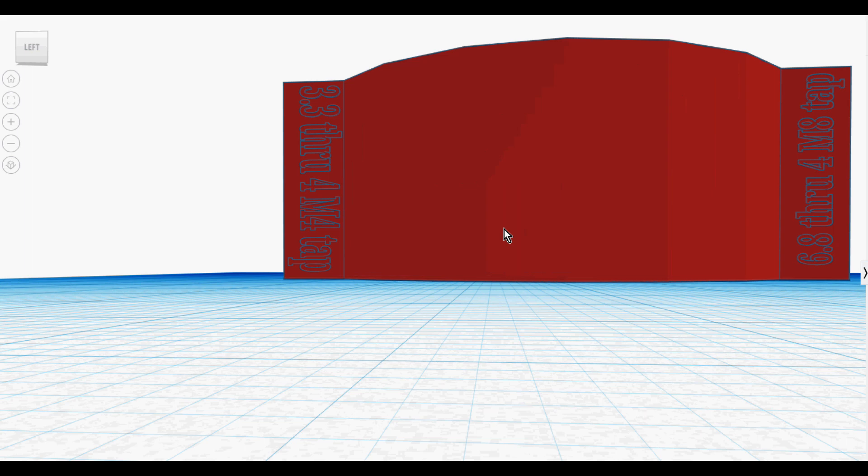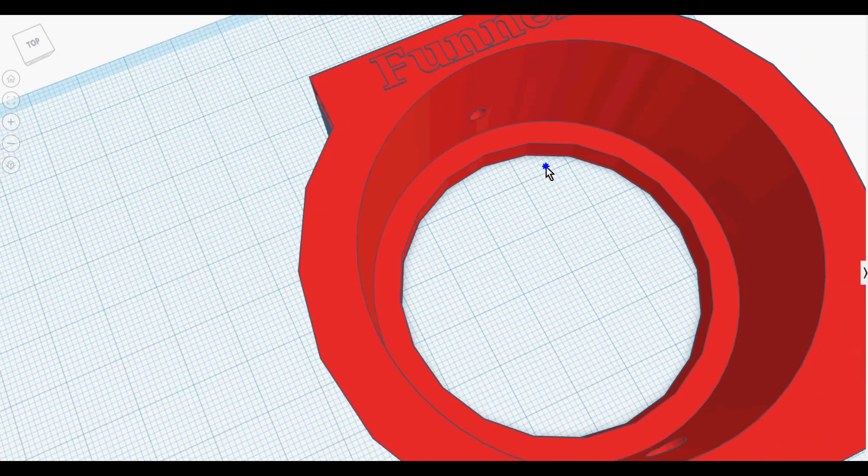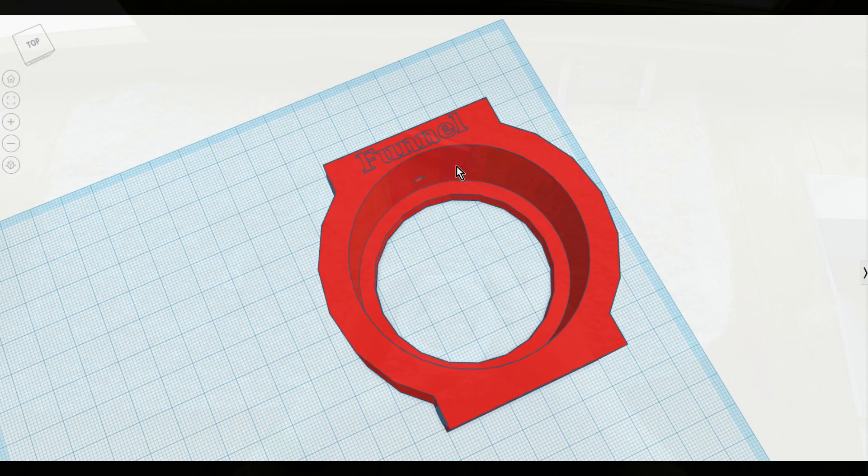The flats on left and right enable you to stand the part on the drill press table. Consistent results, no measuring, no need even for a clamp.